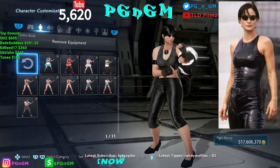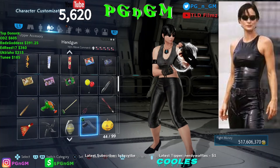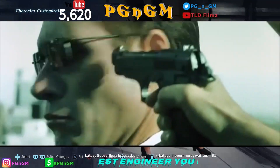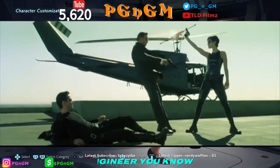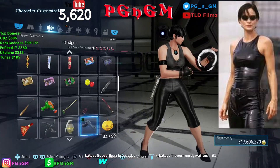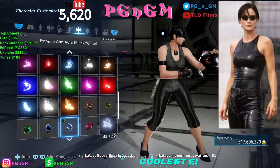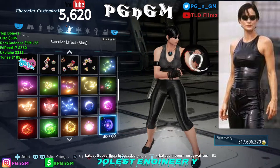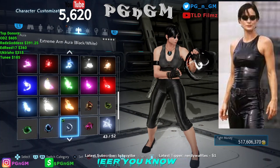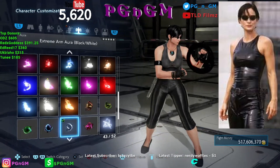We didn't have anything for outfits or equipment, but for the upper accessory I had to go with the handgun — because it's the Matrix, man. You saw in the opener she puts a cap in his dome, so she wouldn't be Trinity without her handgun. For the hit effect you can pick whatever you want. For the aura I thought it looked really appropriate to have the black and white aura on her arm for the Matrix.